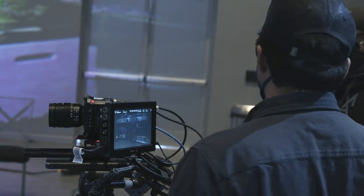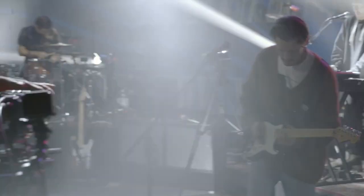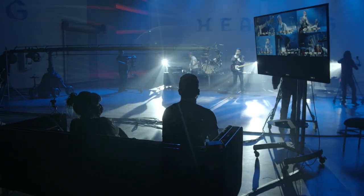We were able to shoot V-Log on these cameras, which was great because there's so much bright and dark. I wanted to maximize the dynamic range, and being able to shoot V-Log was great.